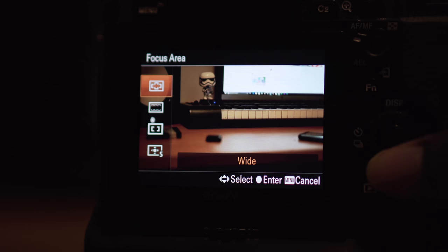The first thing you want to do is make it easy for your camera. We have many focus areas like wide, zone, and center. But you want to put your camera to spot focusing. Spot focusing allows you to put a very small area on your camera and it will only pay attention to what's in that very small square. That makes it really easy for the camera to figure out what you're trying to focus on.